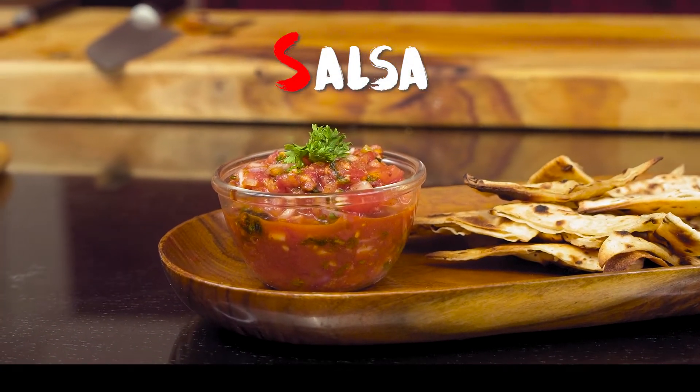The recipe that I'm going to make is a very popular recipe — salsa. A lot of people get it in restaurants, but you can also make it easily at home, which we're going to do.